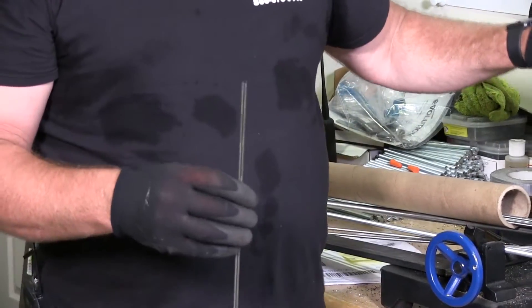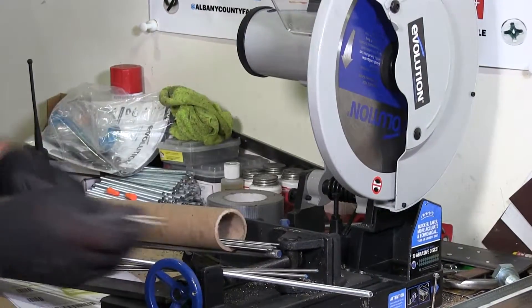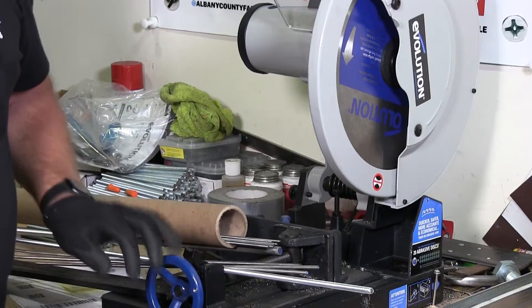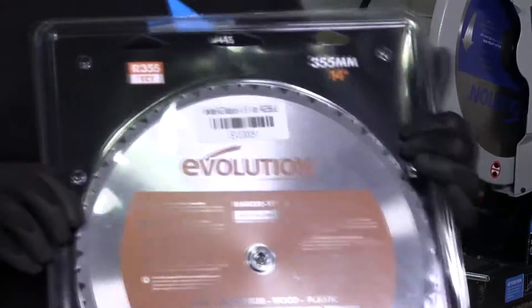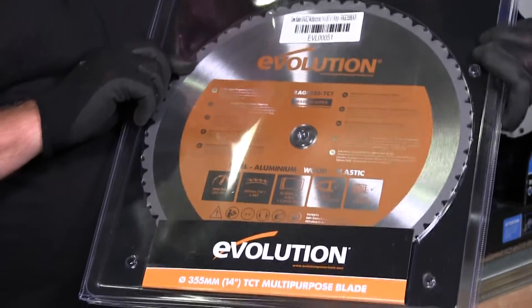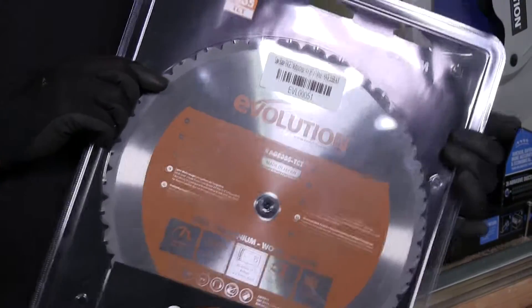I'm using the standard alloyed saw blade here. There is another blade that I haven't tried yet, which I will try — and that's this all-purpose saw blade. You're supposed to be able to cut everything and anything with this, is what they're saying.